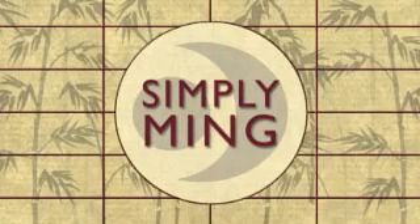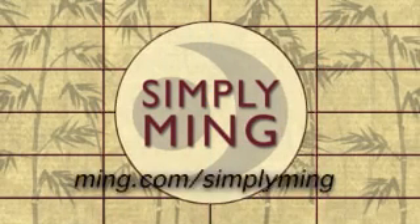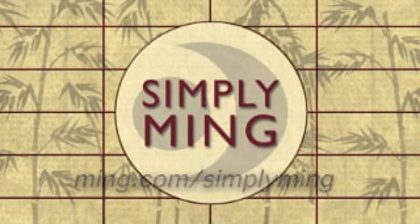Simply Ming is made possible with support from Contessa, Allclad, Breitling, and Ocean Spray. Watch Simply Ming on your public television station. Thanks for joining me.